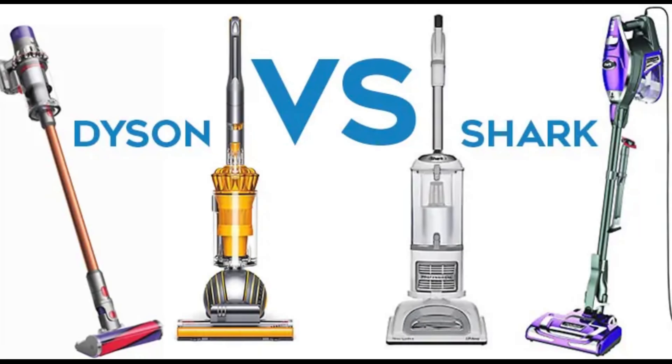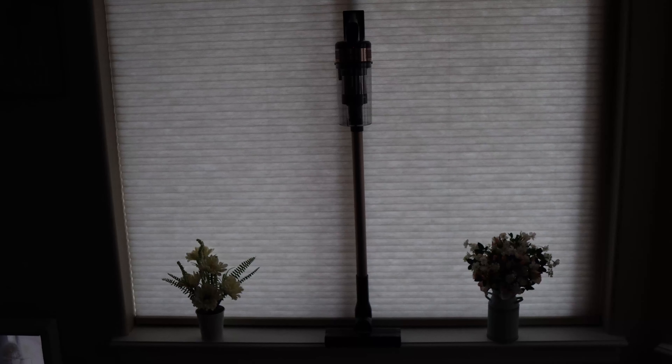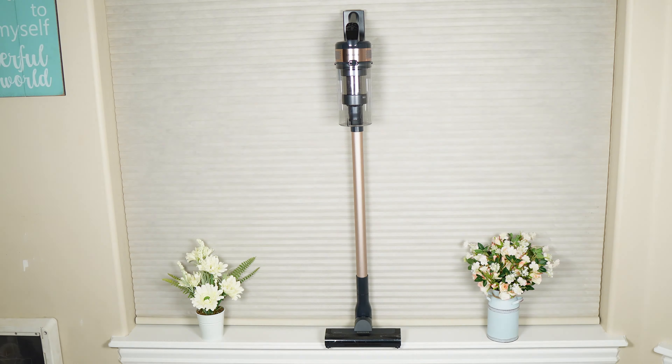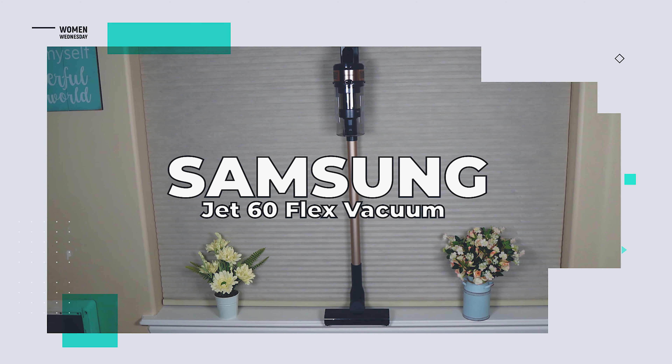When it comes to cordless vacuums, you're probably used to the big names in suction. But there's a new challenger in town. Introducing the Samsung Jet 60 Flex in Rose Gold.